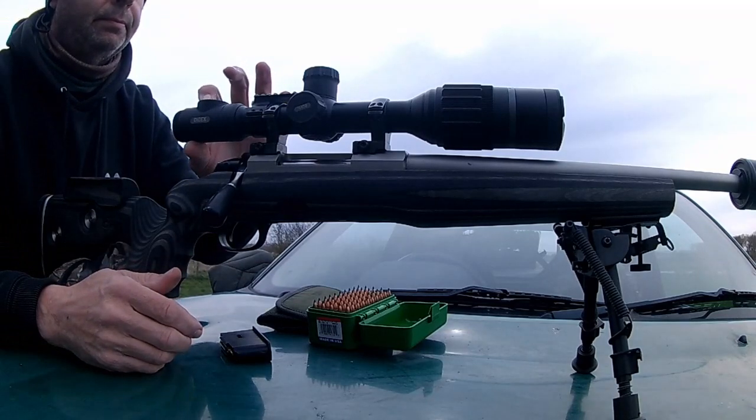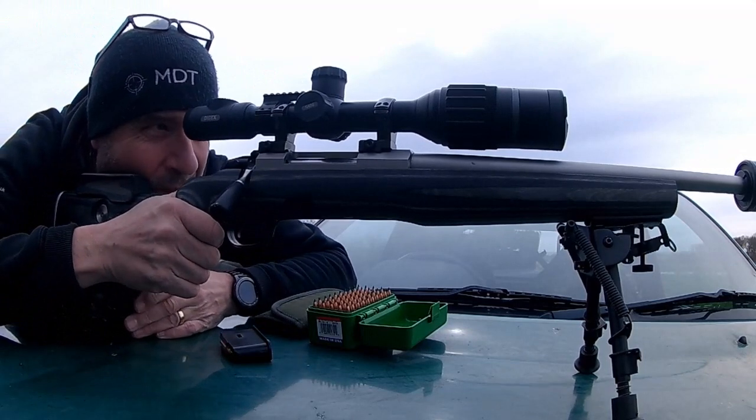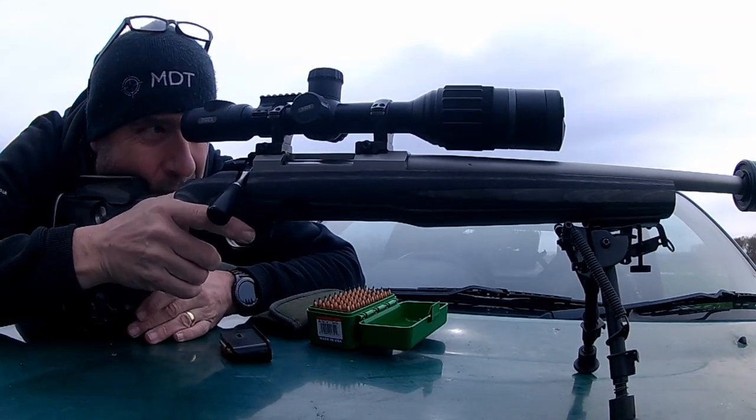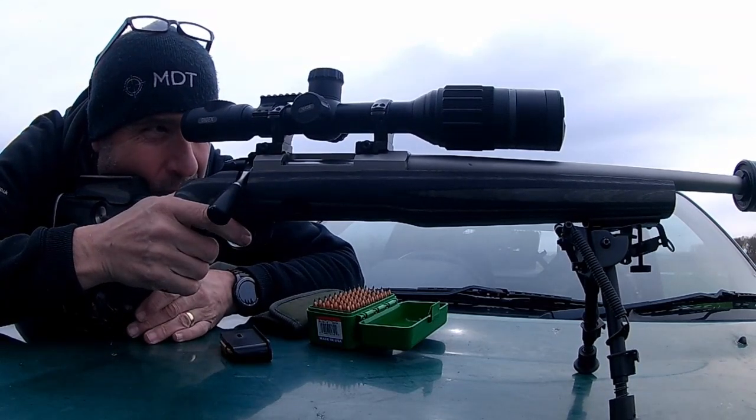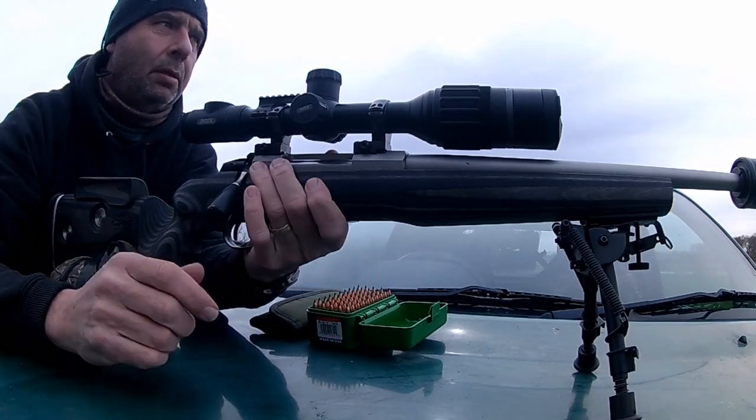One of those batteries is the IR illuminator, which I've chosen to take off — I'm going to put my own IR on this. Very easy to use as you can see. Eye relief is, I believe, 1.75 inches, which isn't fantastic but it is better than a lot of the other scopes.